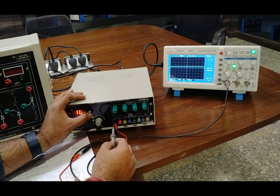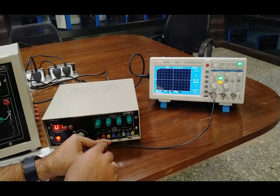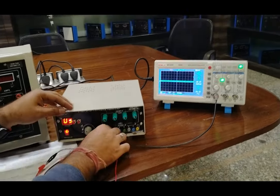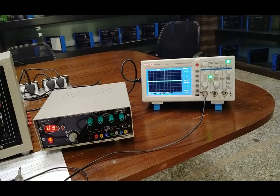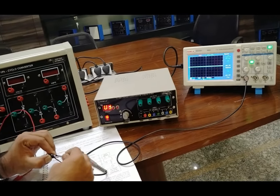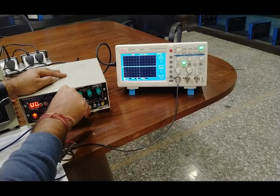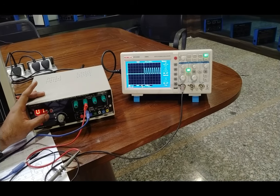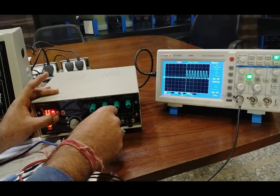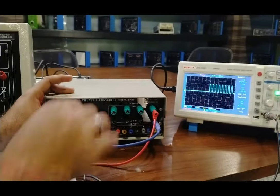We can also check different deviations using the test points. To observe the gate pulses we have to connect the CRO between any of the gate and cathode terminals. We will use 4mm patch codes and connect the CRO to any gate and cathode terminal. As we change the frequency deviations, the gate pulses also change accordingly, and gate pulses at different values will be observed at different firing angles.